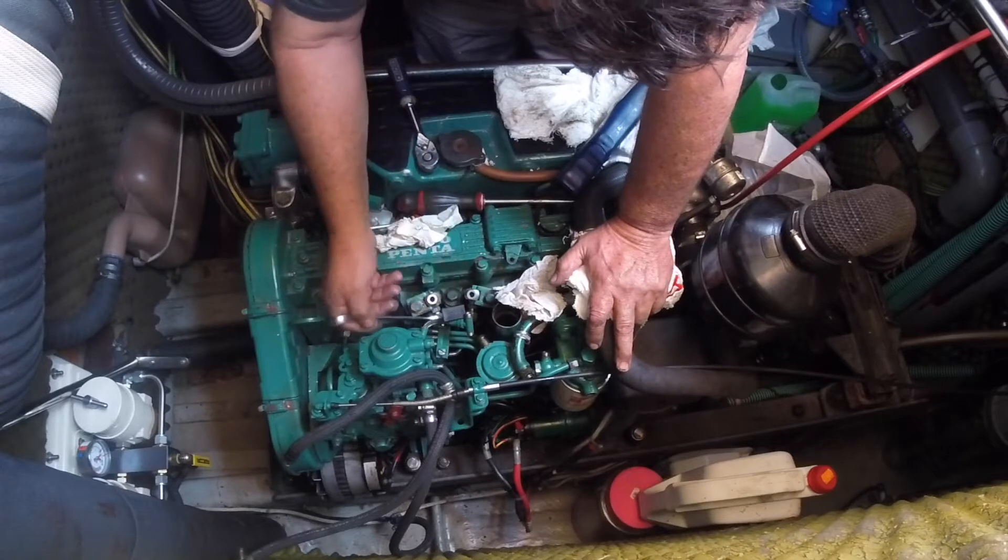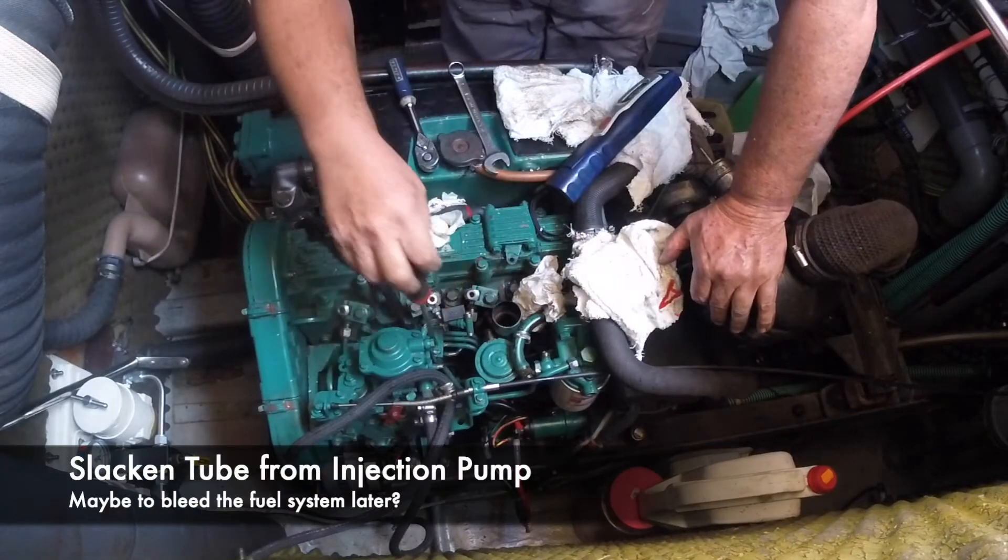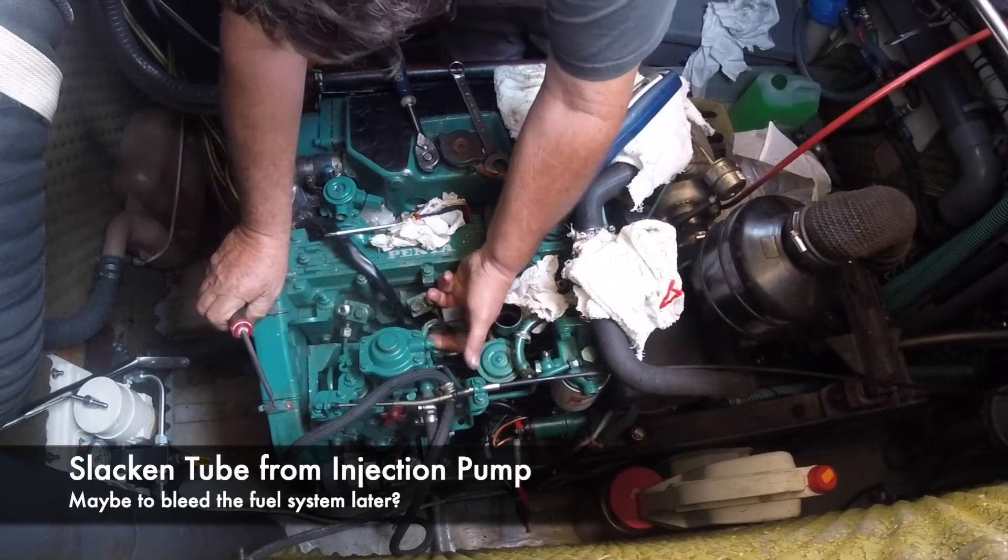At this point Jorge slackened off the tube to the injector pump. I'm not sure why he did it at this point, but I think it was later used to bleed the engine when we started it up.